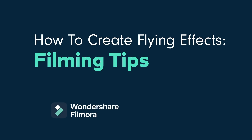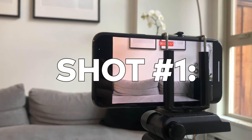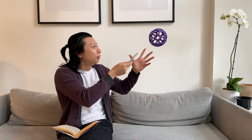Now let's start filming. Make sure the filming angle is low enough so it hides where the string attaches to the toy. Also, make sure the camera is on a steady surface or a tripod so it won't move. Now, we need to film twice in the same frame with the same setup. For the first shot, film the empty set without the subject and the prop for about 5 seconds. For the second shot, sit in position and attach the other end of the string to something stable out of frame.